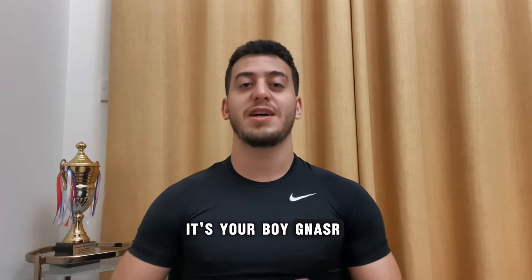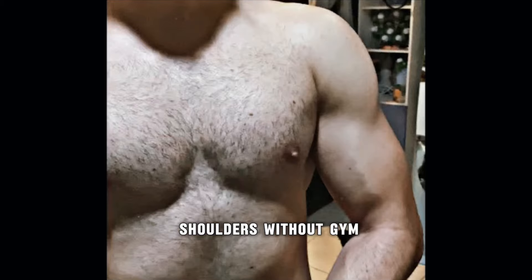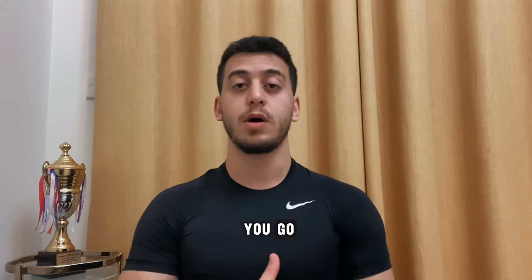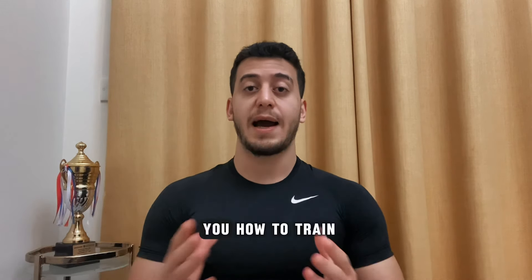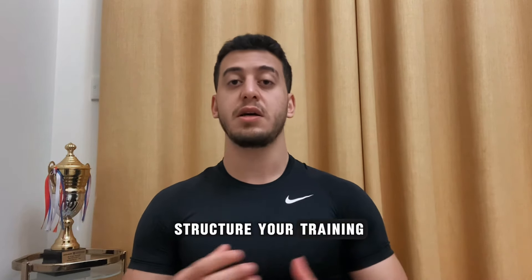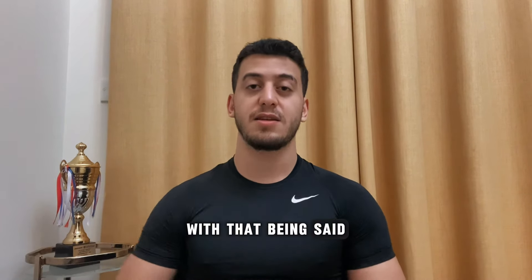What's good everyone? It's your boy G Nasser with another video. Today I'm going to teach you guys how to build bigger and more aesthetic shoulders without a gym, without any weights. All of the exercises I'm going to talk to you about, you can do them at home or anywhere you go. It's bodyweight exercises. I'm also going to tell you how to train, how to structure your training, and how to perform them to reap the benefits and make the most out of them. With that being said, let's get to the video.